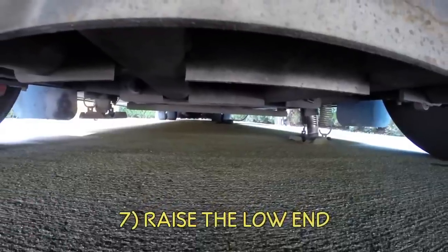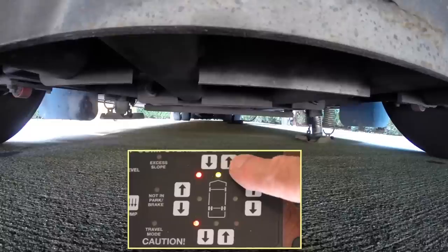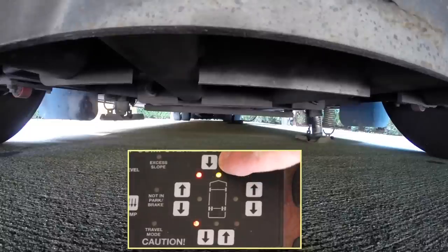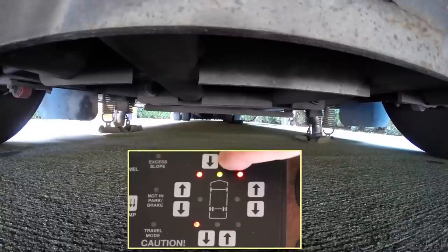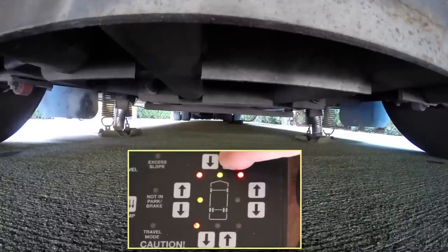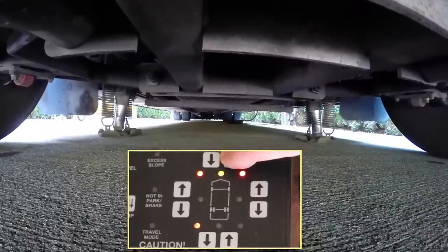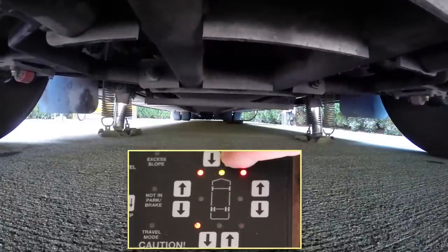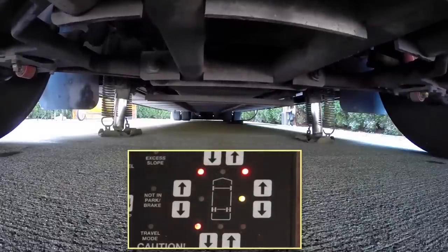Now let's level front to rear. Press and hold the up arrow at the low end of the RV. Even though the front driver's side jack is already extended, it won't move any further until the passenger side jack reaches the ground. Then they'll extend in unison until you release the button. Hold the button down until the yellow light goes out, indicating that the coach is now level front to rear.